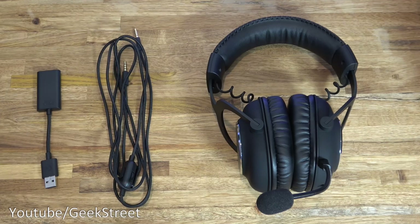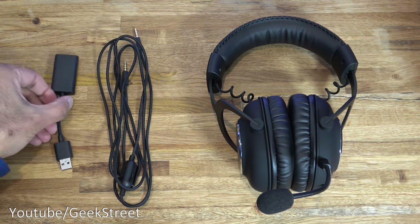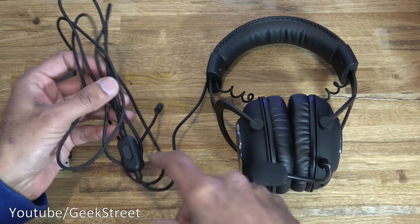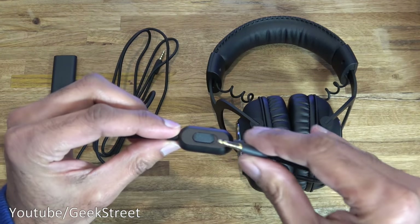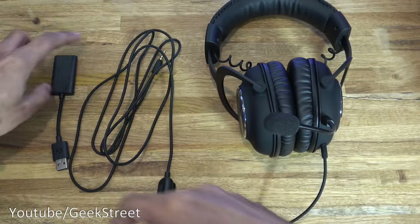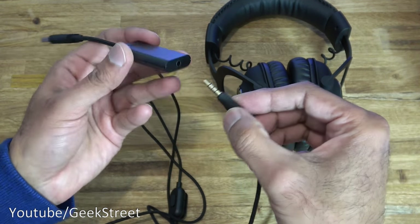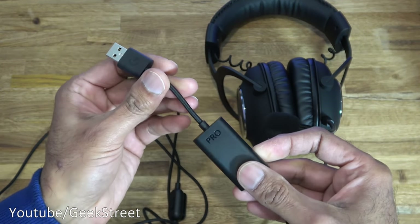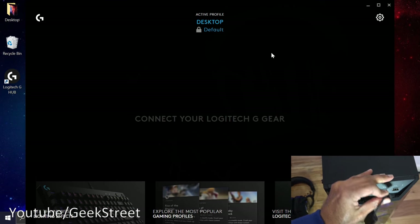Next let's set up the headset to work on a PC. I've got the USB adapter and the console/PC cable. I'll plug the cable into the headset first, then the other end into the external sound card, and finally plug that into the computer.